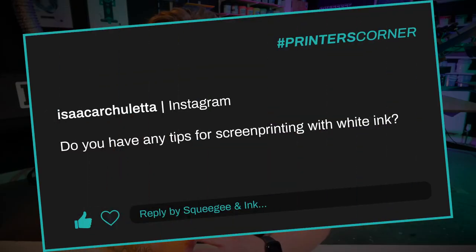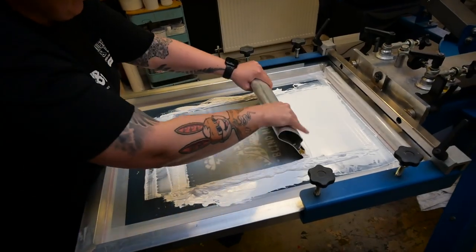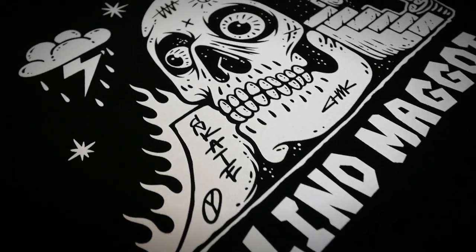Our second question is from Isaac Archuleta, and they've asked: do you have any tips for screen printing with white ink? In the video where they asked, we were printing white Plastisol ink onto a t-shirt. In general, when you're printing with white ink, what you're trying to do is make it a nice solid opaque white to cover up any colored garment underneath.